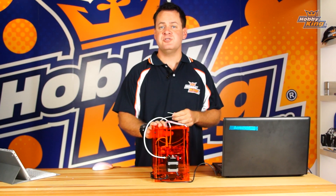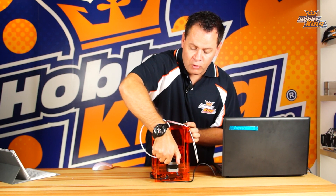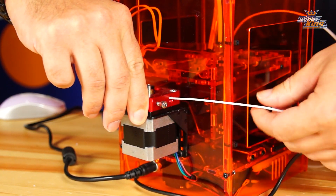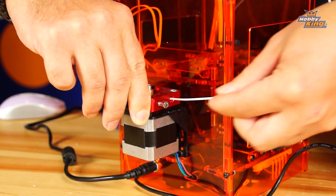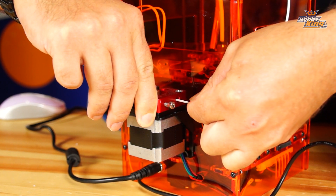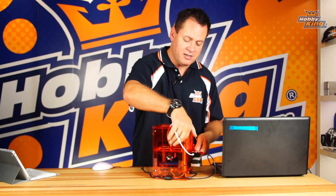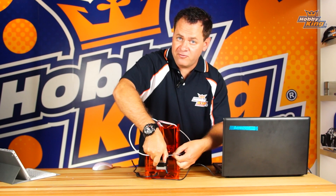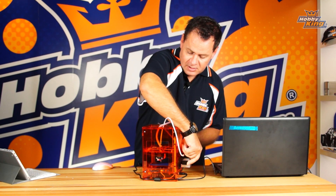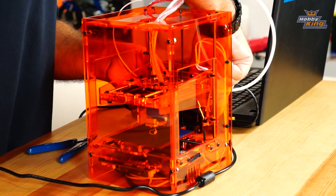With the filament tip prepared, the extrusion head at temperature, and the Z-axis raised, go to the clamp at the back and pull it in to allow feeding the filament through. You'll see it travel up through the tube and enter the extrusion head. Keep pushing until you see plastic squirt out the bottom. If no plastic comes out, it may have gotten hung up — pull it back a few times and push through until you feel it pop through. Once you see plastic squirting out the bottom, it is primed and ready to use.